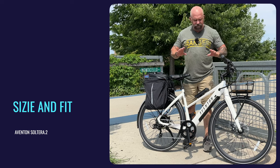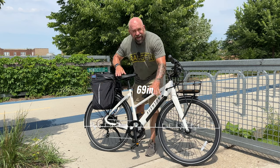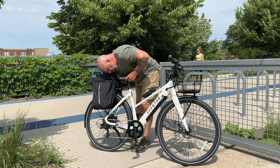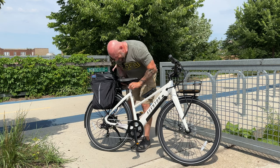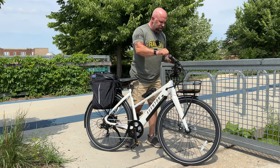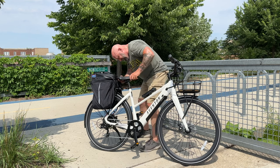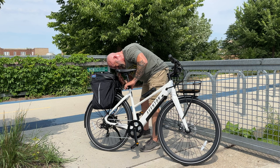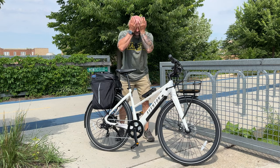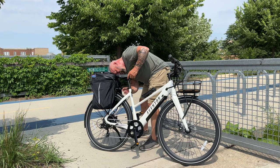Let's talk size and fit. This bike is about 68 to 69 inches long. The seat post is numbered, which is really nice, making it easy to find your preferred position. The handlebars can't be moved up or down, but you can adjust the angle — they have a curved section you can tilt forward and back for comfort.